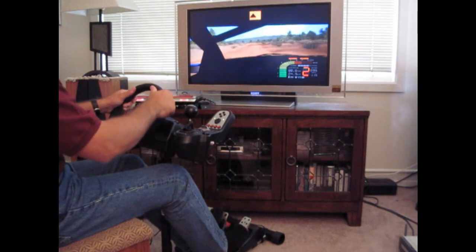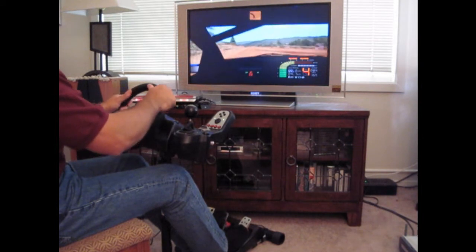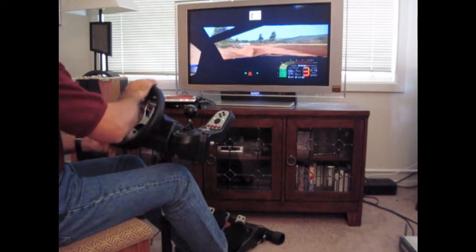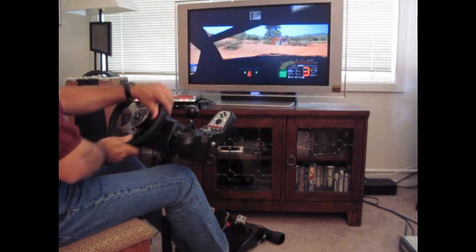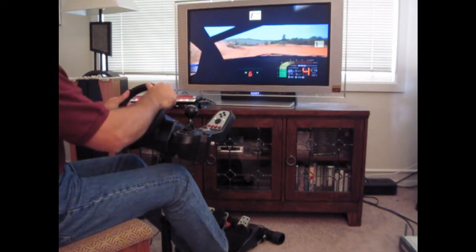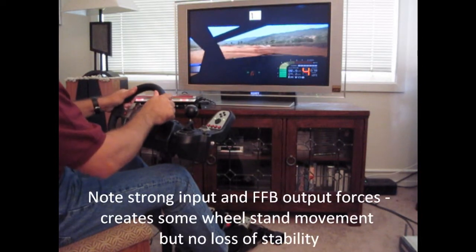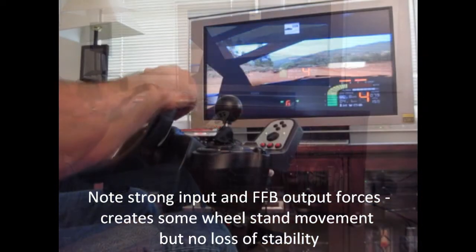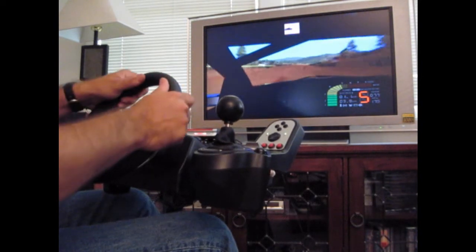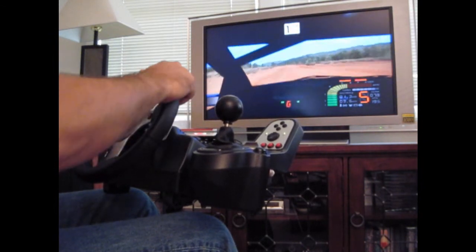We finished up our testing with what we figured would stress the wheel stand the most: rally racing, with Richard Burns Rally on the Frasier Wells stage. Sure enough, this game really put Wheel Stand Pro's product to the test, both with large force feedback outputs and unnecessarily huge high-rate driver inputs. Despite all this, the wheel stand performed admirably, providing a stable mount for the G25 wheel, allowing for precise inputs with no fear of tipping over. Best of all, with the wheel separate from your desk, there's no table shake to upset the monitor, and you can hook your gaming laptop to your HDTV and race in your living room.